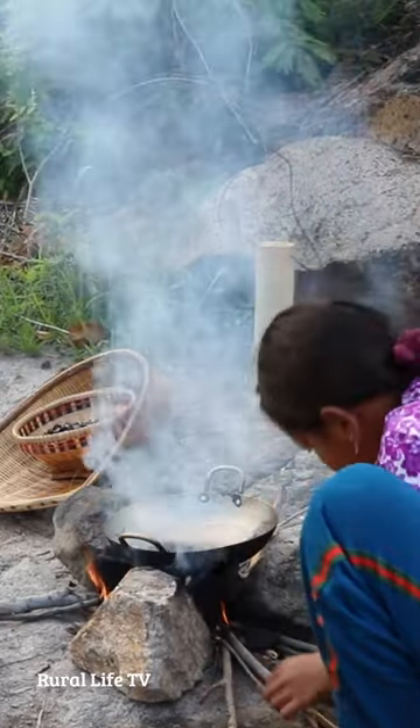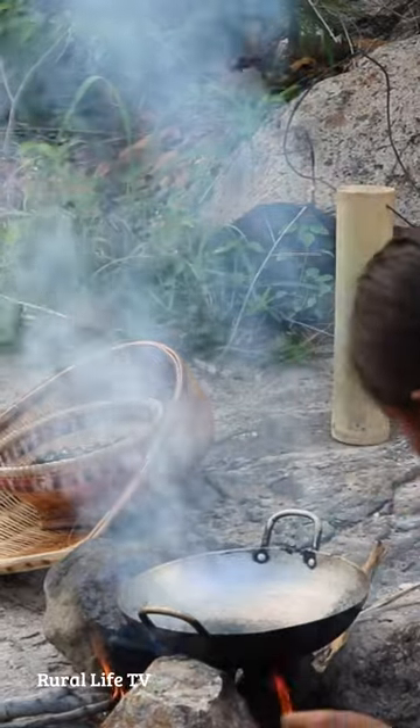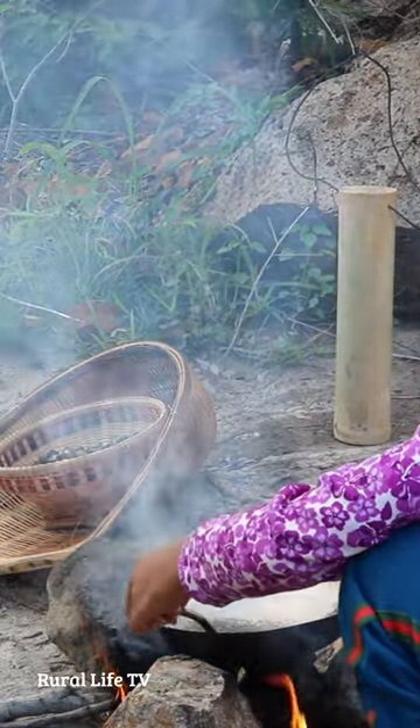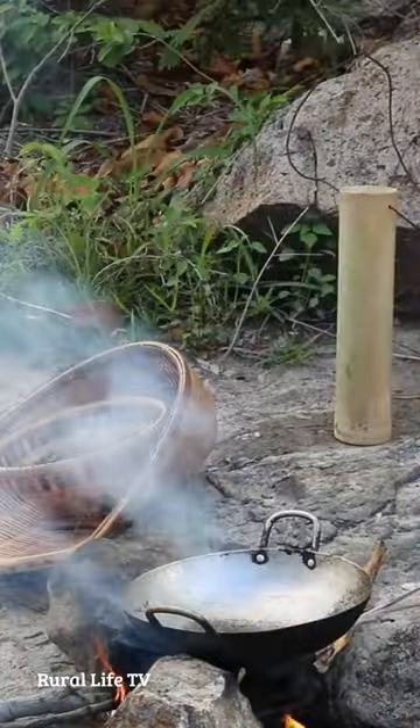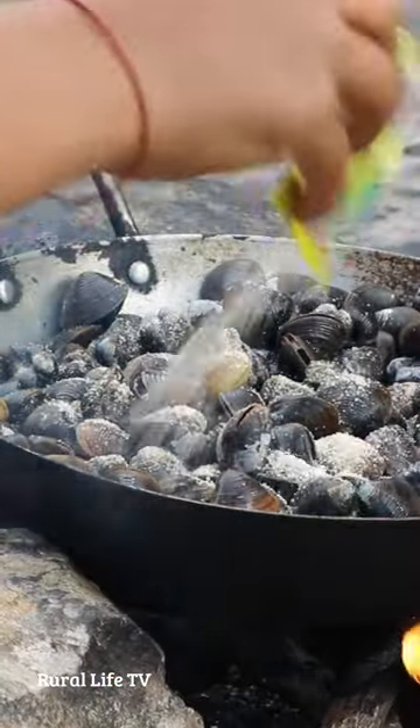I'm going to make this about 10 minutes. I think the first thing I got — I'm going to make a little bit of a food.